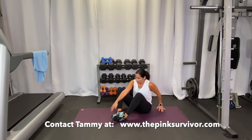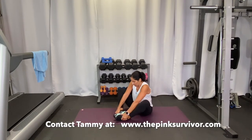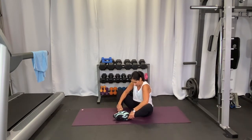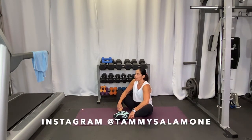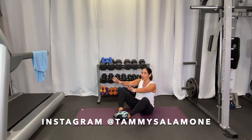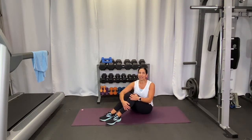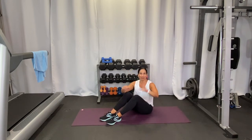Sitting up, put your heels together for a little butterfly stretch to stretch the inside of your legs. Take a good deep breath here. I'm so proud of you guys — you are done with day three, and I will see you tomorrow. Have a great day. Stay focused, eat healthy, keep moving!